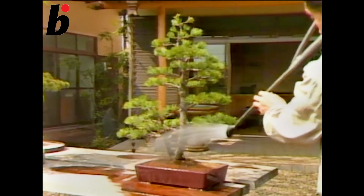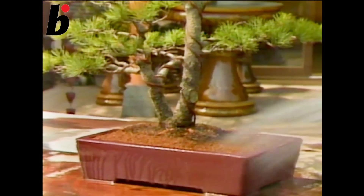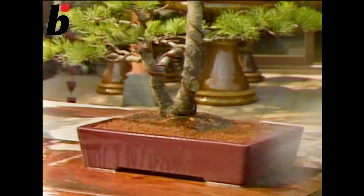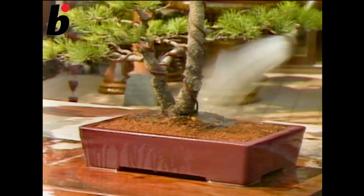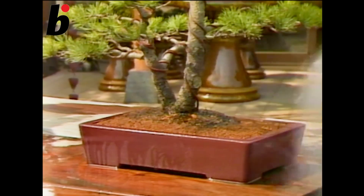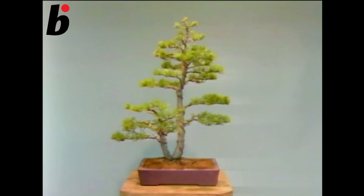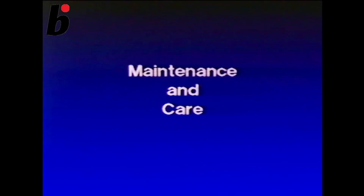This is the end of the transplantation. This tree has a very nice root system.